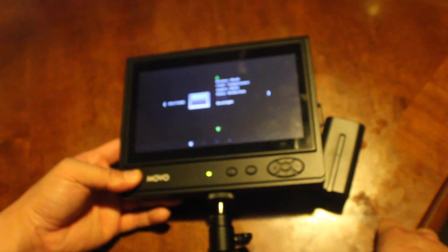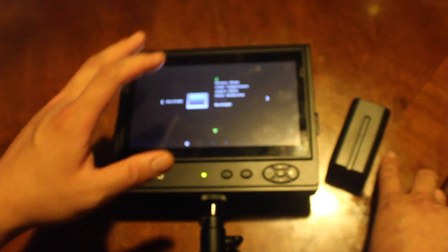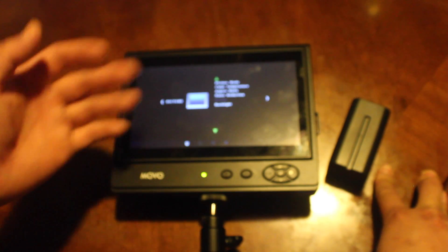My name is Jefferson. This is the DSTE NP-F750 battery pack. If you guys have any questions, put them in the comment box below. Don't forget to subscribe — it only takes a second — and like always guys, take care.